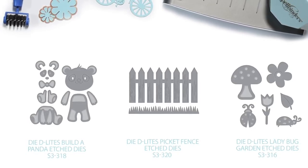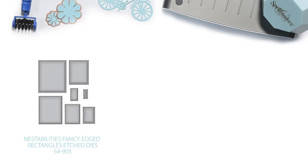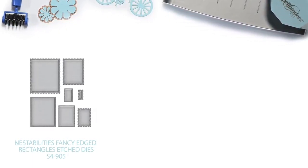The Die Delights Build a Panda Etched Dies, the Die Delights Picket Fence Etched Dies, the Ladybug Garden Dies, and the NestAbilities Fancy Etched Rectangles Etched Dies.